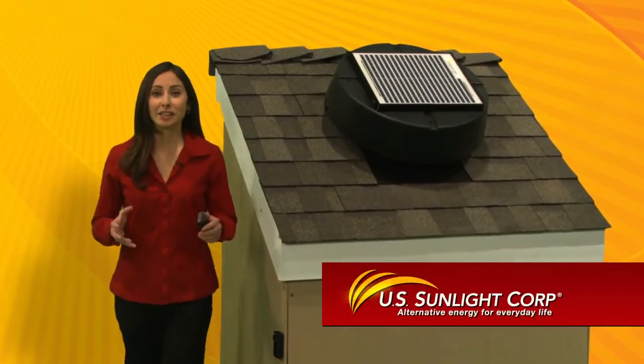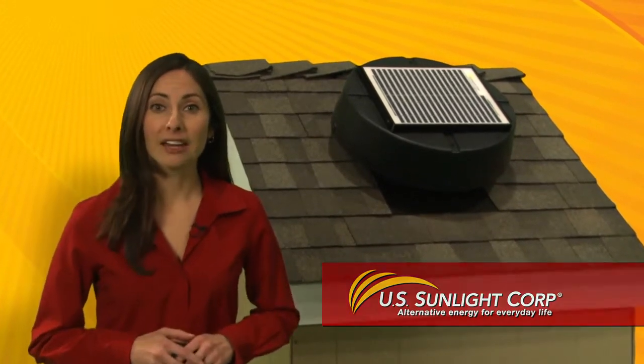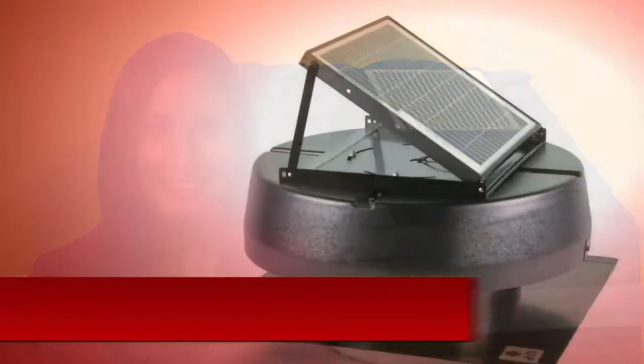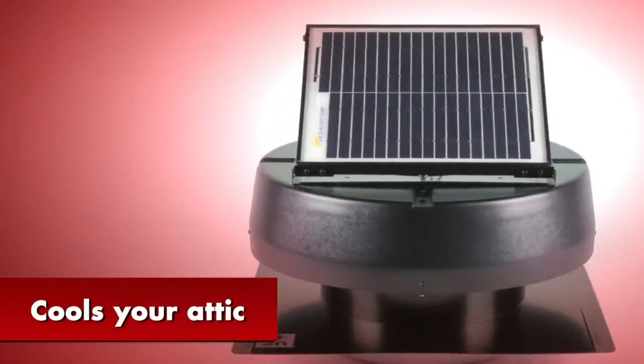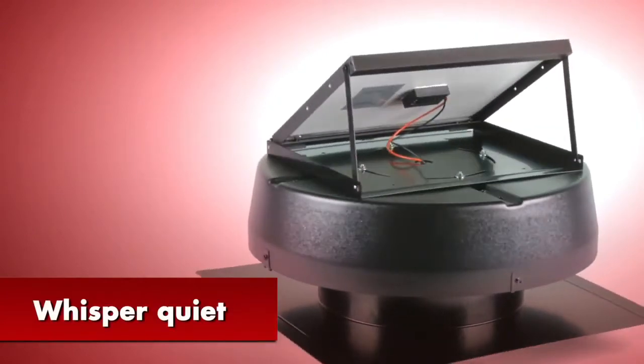US Sunlight provides the best solar ventilation products for your home today. With the solar-powered attic fan, we've led the industry with our superior engineering and design. It cools your attic in the summer and removes damaging moisture in the winter. It's easy to install and whisper quiet when it operates.